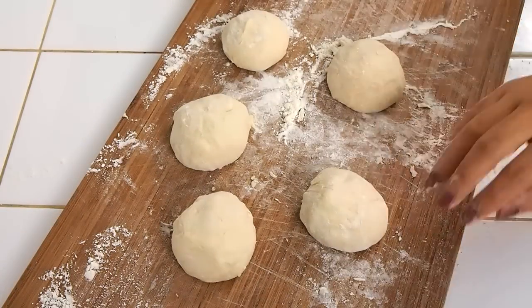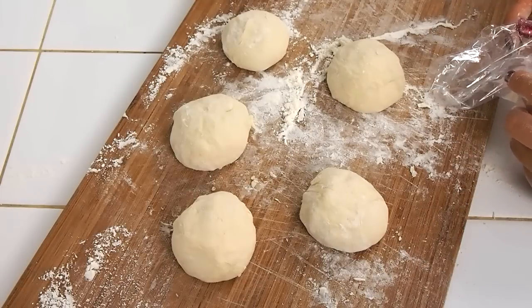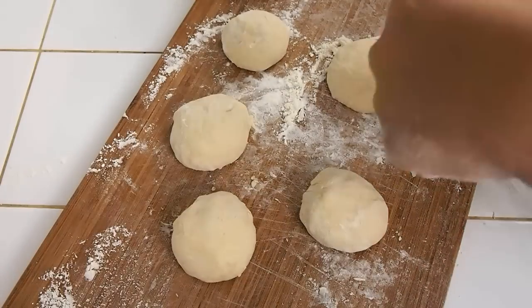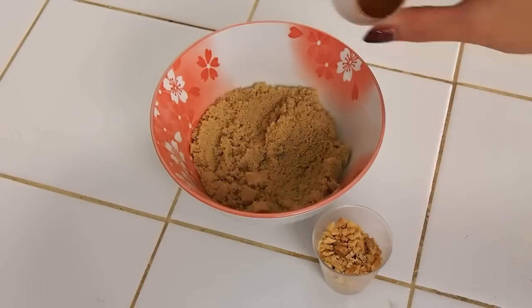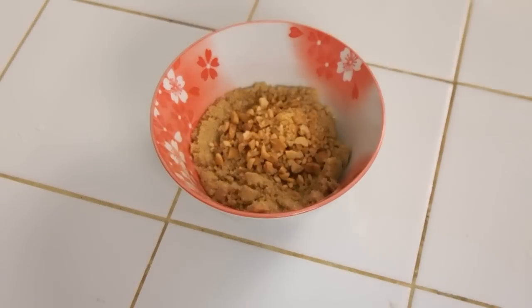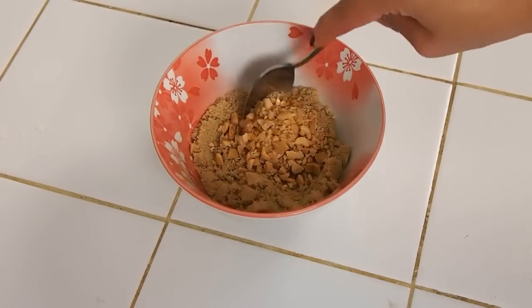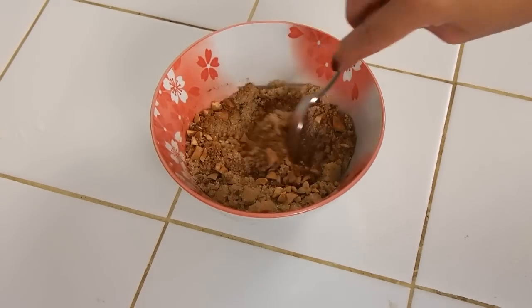I've portioned them out and I'm going to cover with plastic and let them rest for 15 to 30 minutes. The filling couldn't be simpler and is completely customizable for sweet and savory applications. To some brown sugar, I'm going to sprinkle in some cinnamon and some chopped nuts. You can use cashews, pecans, walnuts, or even ground up sesame seeds — really the sky is the limit with the filling.